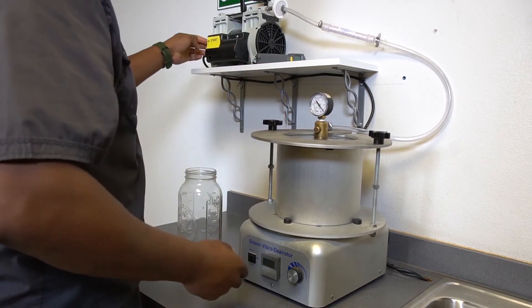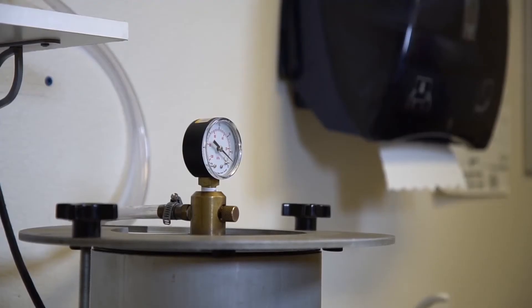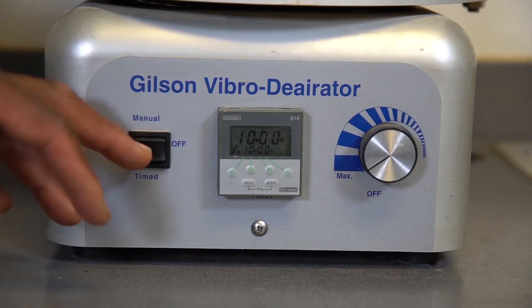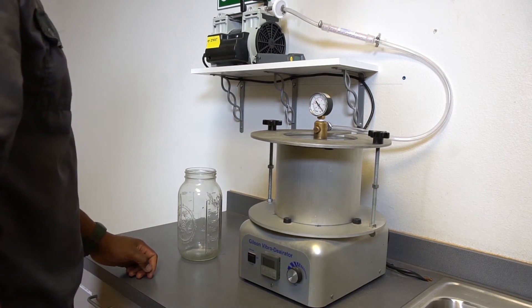Turn on the vacuum pump and lower the residual pressure within the system to 2 inches of mercury. This equates to a vacuum gauge reading of 27.9 inches of mercury. Turn the vibrating table on and maintain the residual pressure and agitation for 10 to 15 minutes.